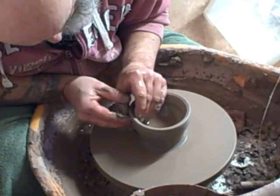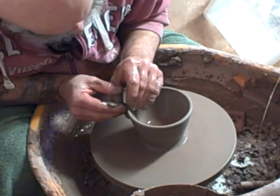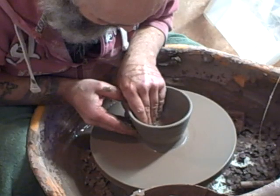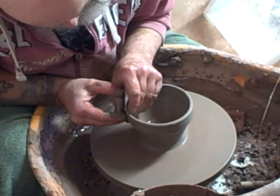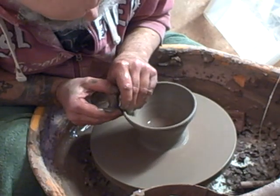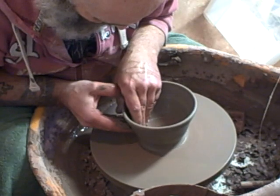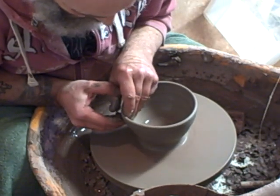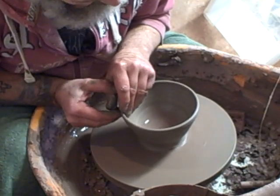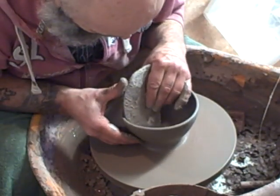A friend of mine said try throwing some of this, it looks interesting — see if it fires to stoneware, which it does. It's a really nice rough brick clay. I need to get some more from him. I don't know where it comes from, it's out in Derbyshire somewhere, but I'm running out and I want to do some big pots with this clay this year.